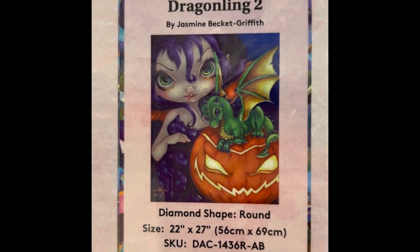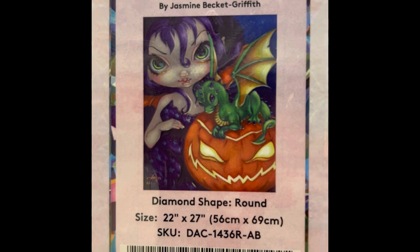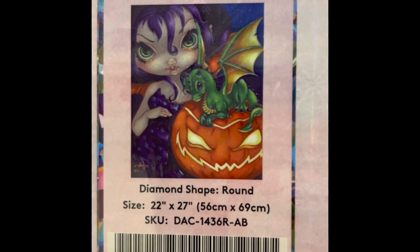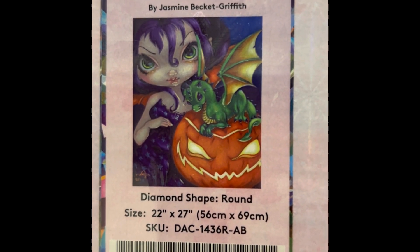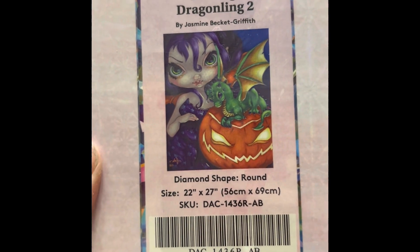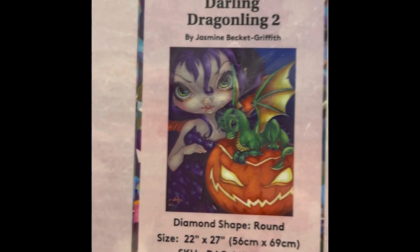This is Darling Draggling 2 by Jasmine Beckett-Griffith — 22 by 27 inch round, $49.99, 45 colors with four ABs, diamond count of 48,954. It's in stock right now — really cute, great for Halloween. I can't wait to do this one.